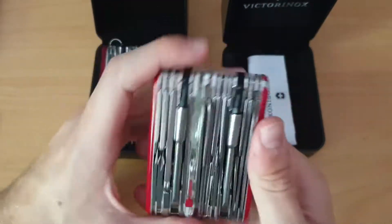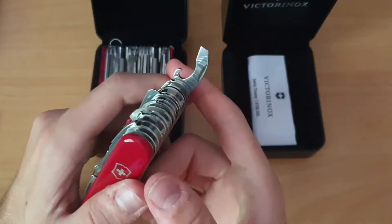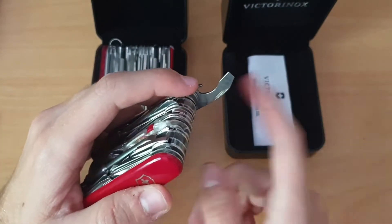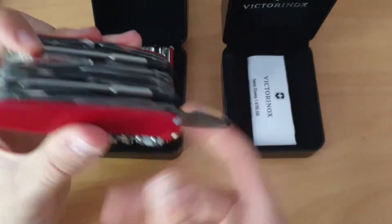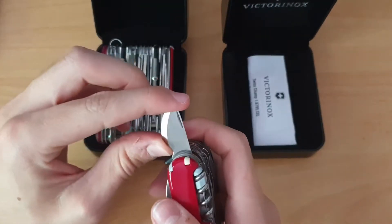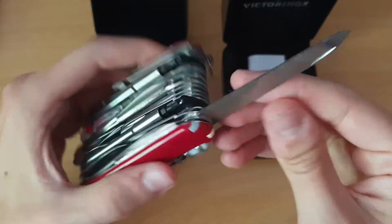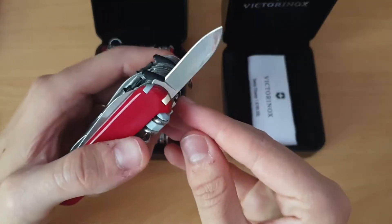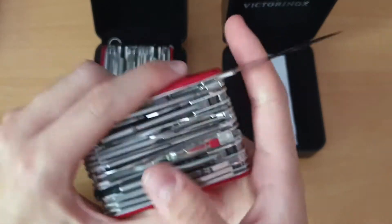Then we have the bit wrench with bits. Then we have the combo that we have on the Compact or Bantam - so you can open a can opener, a bottle opener, we have a flat screwdriver, the wire-band stripper, we have everything. Then we have the watch opener - what you can find on the watch opener knife, for opening a watch. And a file, metal saw, metal file, wood file, anything you want. Then a small blade and we have the main blade of course, that we all know.